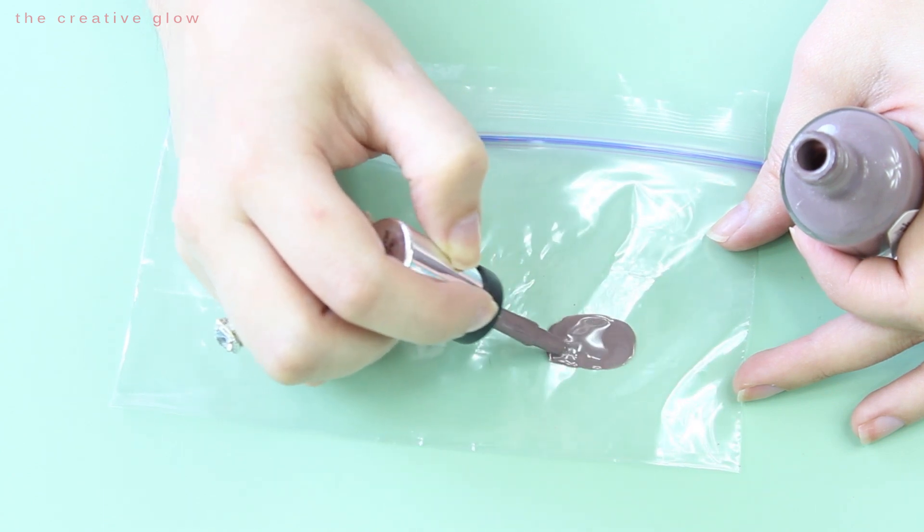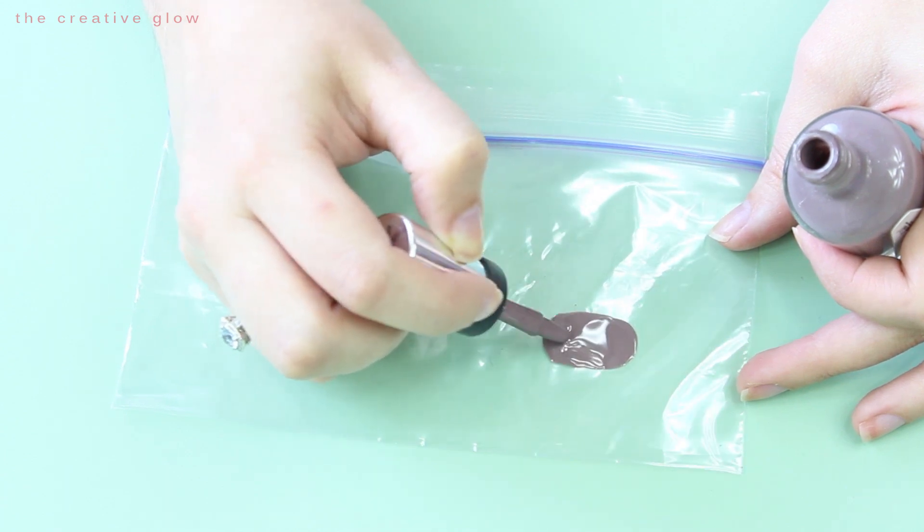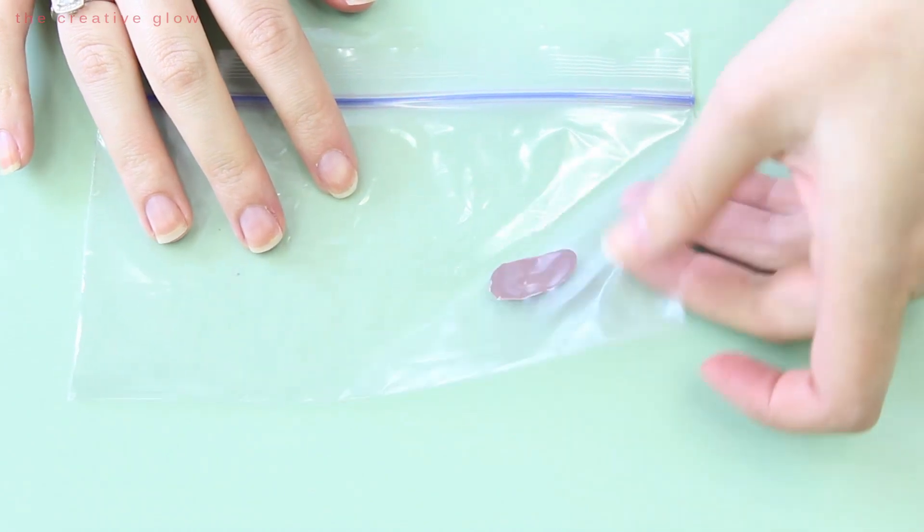Just apply it in the general shape of a fingernail. Then once you've got your base coat down, you're going to need to let this dry for about 20 minutes until it's dry to the touch.